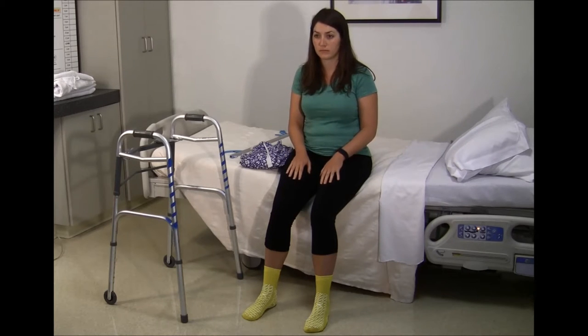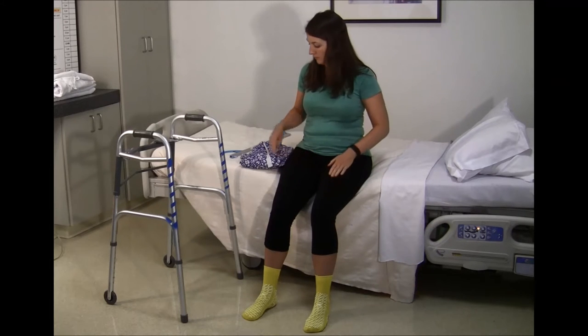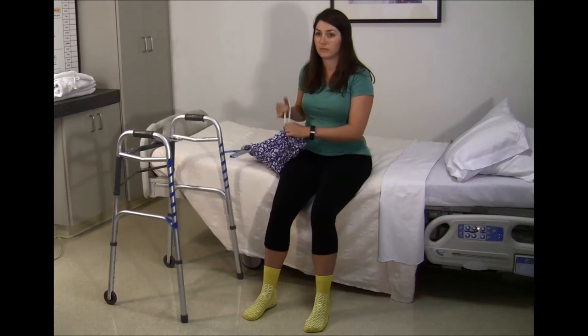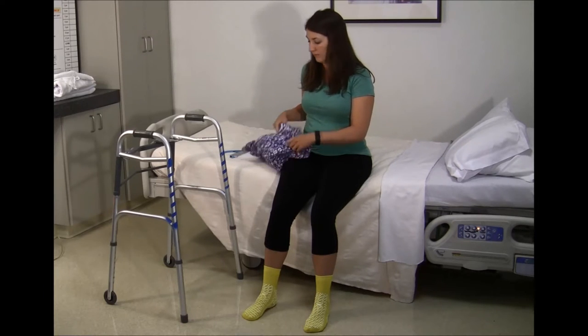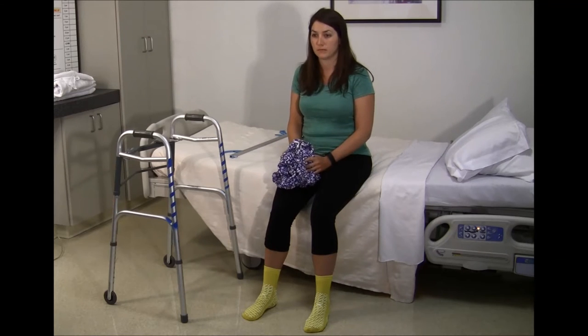When using the reacher to get underwear or pants on, you will always want to remember to dress your operated leg first. For a hip replacement patient, you cannot bend forward in order to maintain your hip precautions. The reacher ensures you can get down to your feet without bending too far forward at the waist.